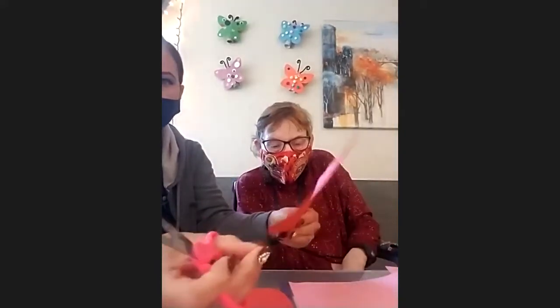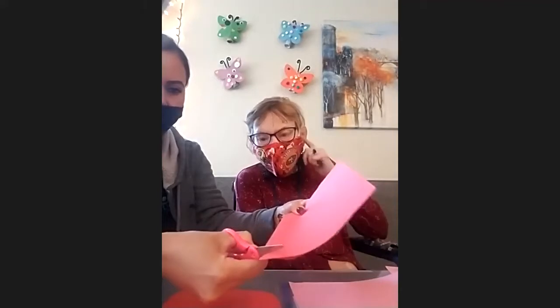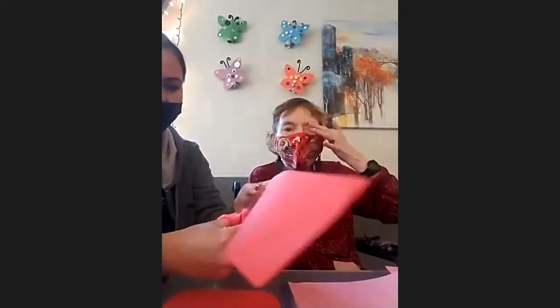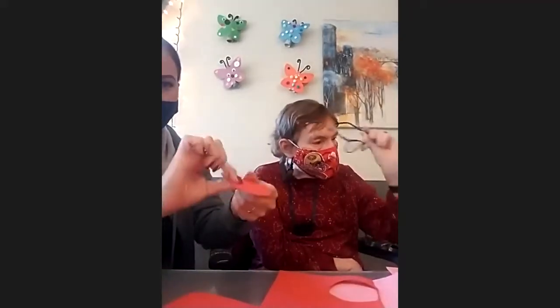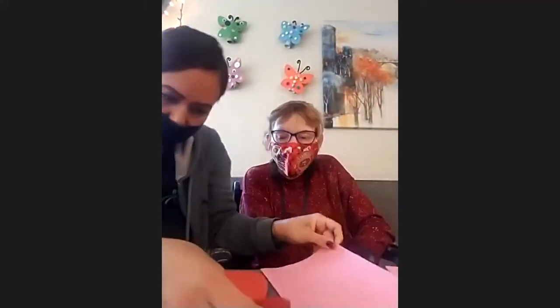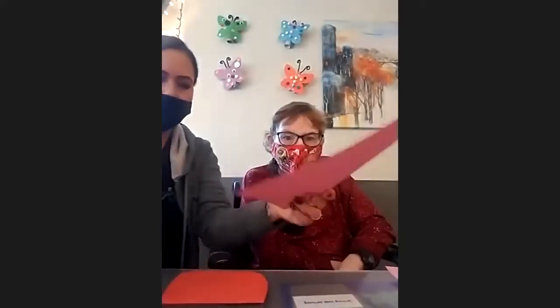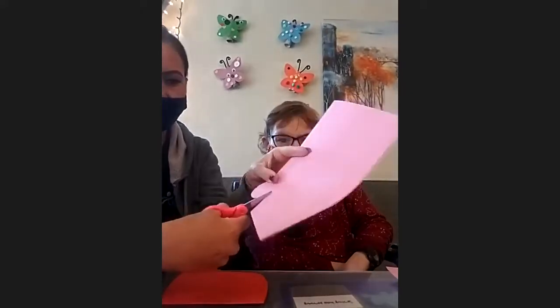We're going to freehand the circle for the ears, but if you don't want to freehand, you can put a cup there, trace the cup, and then cut around. Fold the paper in half so you can cut through it and get two ears at once. Then we're going to do the same thing with the pink paper, only making the circles just a little bit smaller so that you have red behind and pink in front.